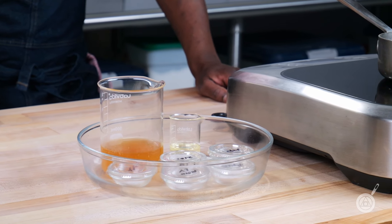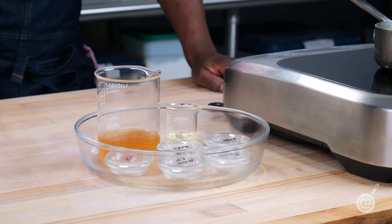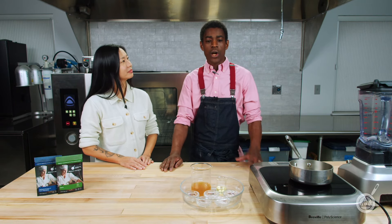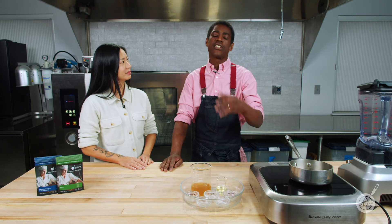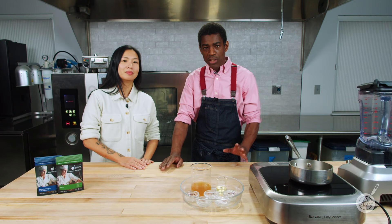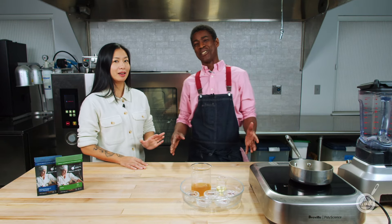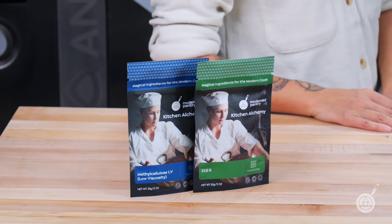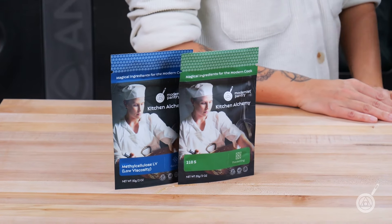I've made pot pies before using your basic French bechamel recipes, and if you freeze it and thaw it out, it breaks. I wanted to make something I could freeze and then come back to later, and I think I did it — this recipe is awesome. It's actually better than Marie Callender. And we start with a couple of hydrocolloids — our freeze-thaw 210S — which is great for freeze-thaw and allows you to put the sauce together.